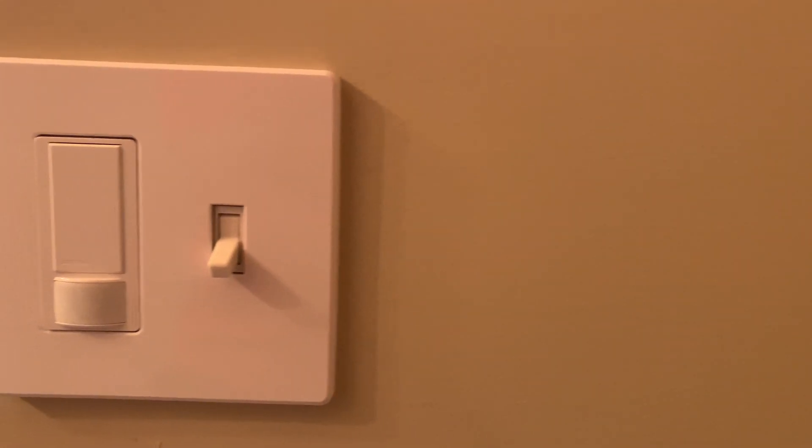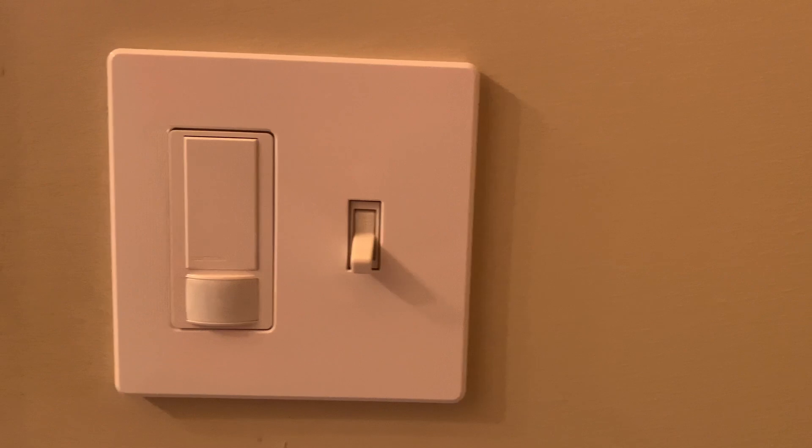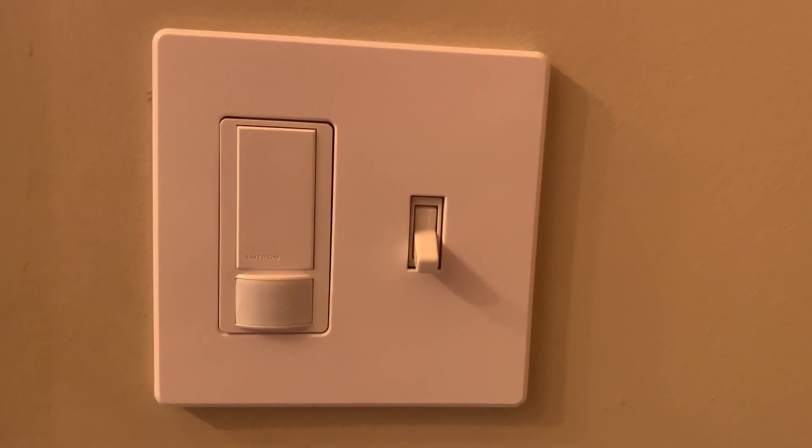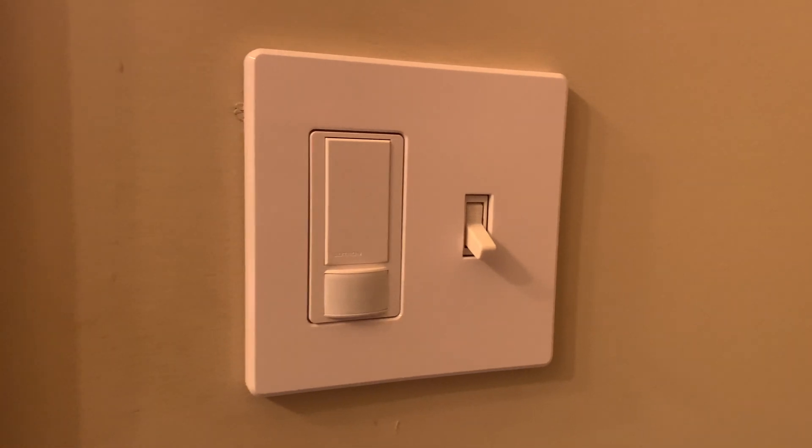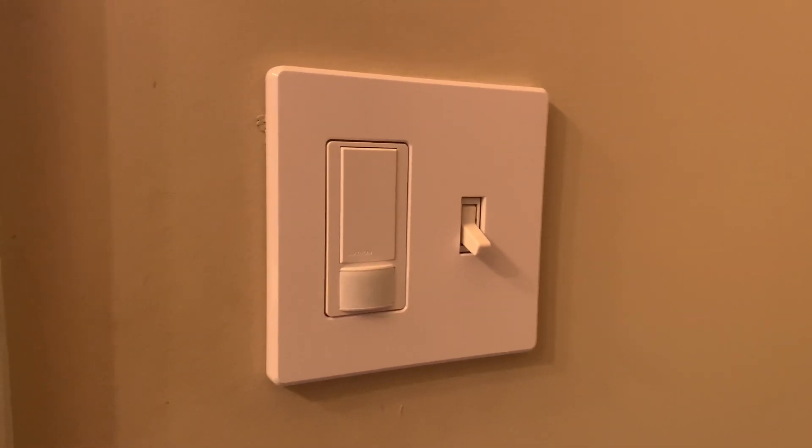An alternative to the smart light switch would be something like a Lutron motion sensor switch. As you can see here, we've installed these everywhere in our house — all the bathrooms and our laundry room as well.